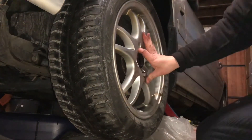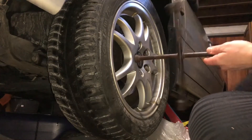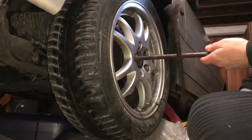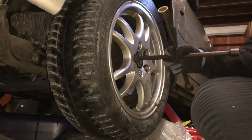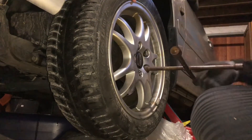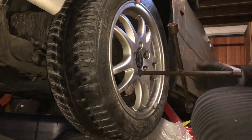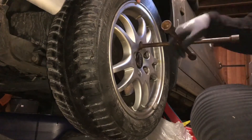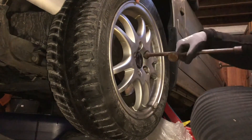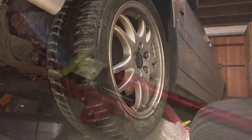Put all bolts in and tighten them using a tool. You do not have to use a torque wrench now because this is only a temporary installation of the wheel. The oil is still dripping out.